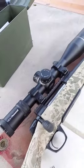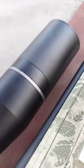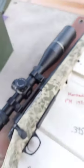Everybody asked me about scopes. This is a Blackhound Evolve 5-25 on there, and I love it.